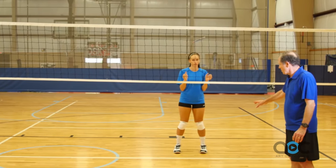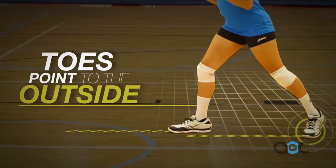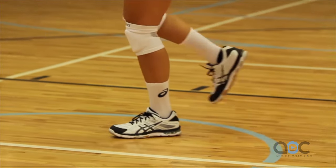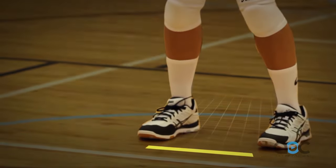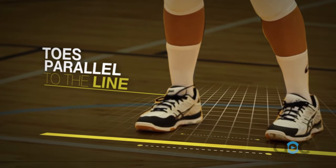As Casey moves to her right, she's going to take a step in the direction she's going. She's going to point her toe to the outside, then cross over. Now she gets her outside foot around, and if you draw a line from toe to toe, it's going to be parallel to the center line.